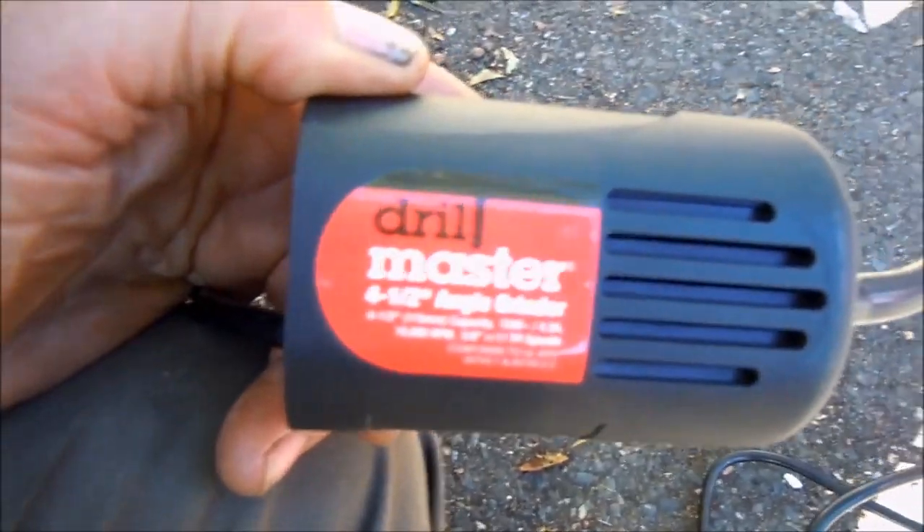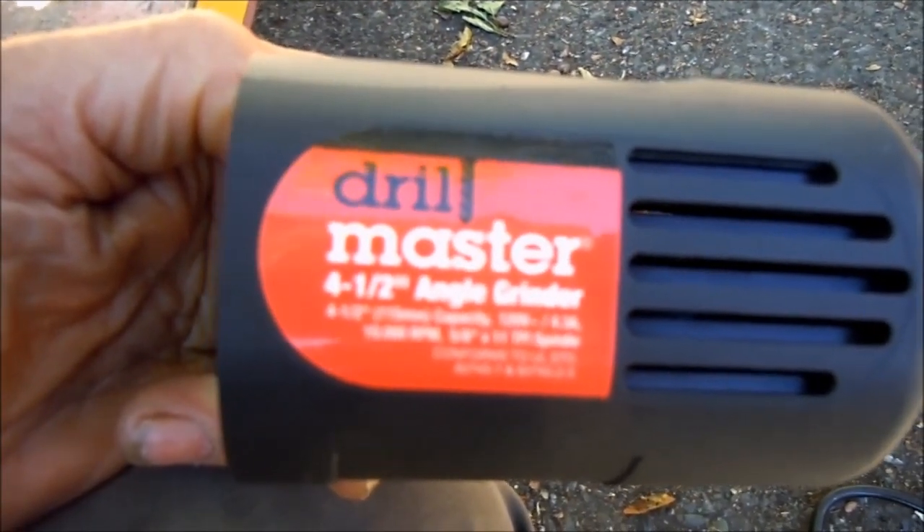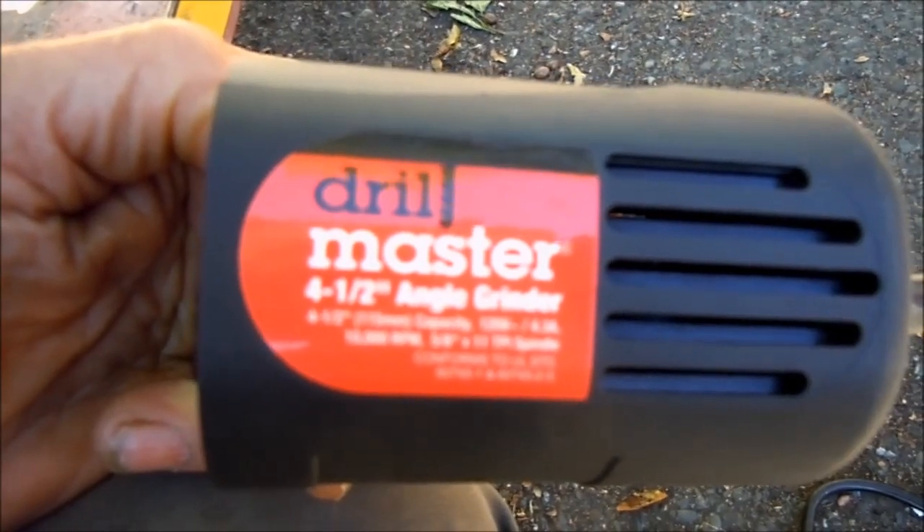A quick short and sweet video on these. The Drill Master — this is the Harbor Freight brand, if I'm not mistaken. Also may be sold in Walmart.